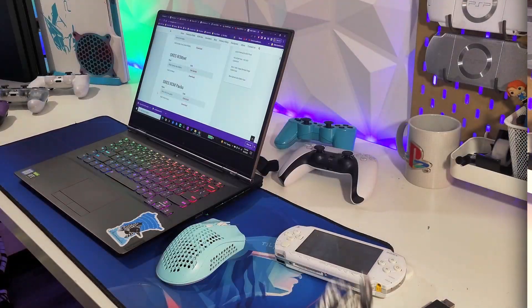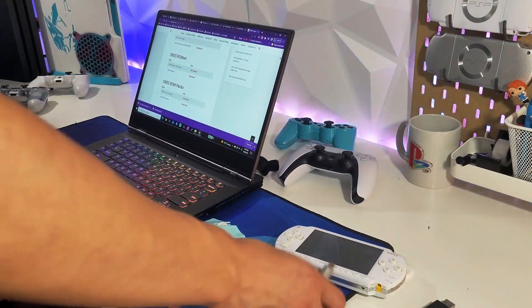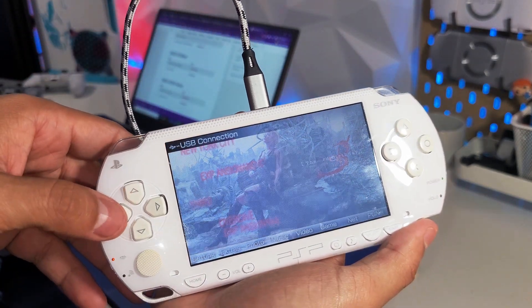Two things you'll need are a USB cable and a computer to download and transfer the files to your PSP. Connect your PSP to your PC via USB cable.